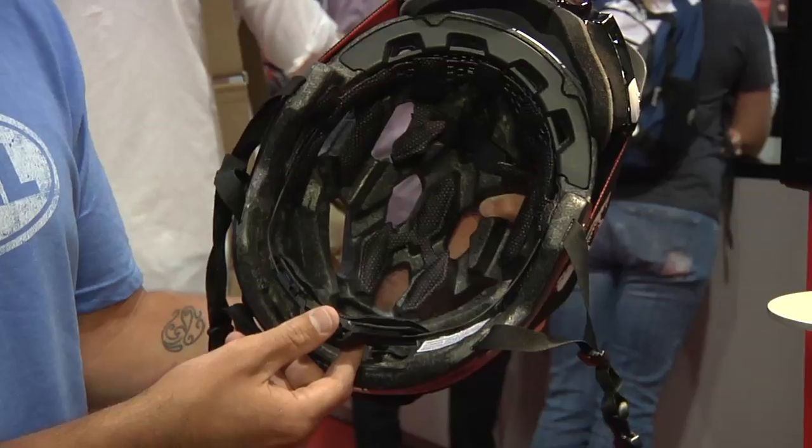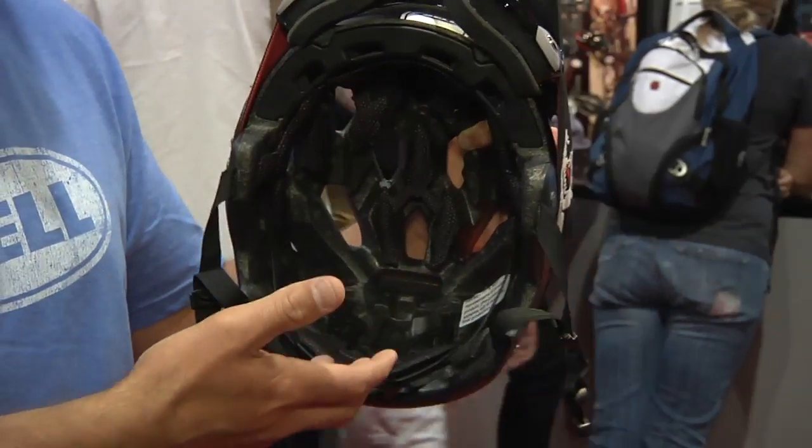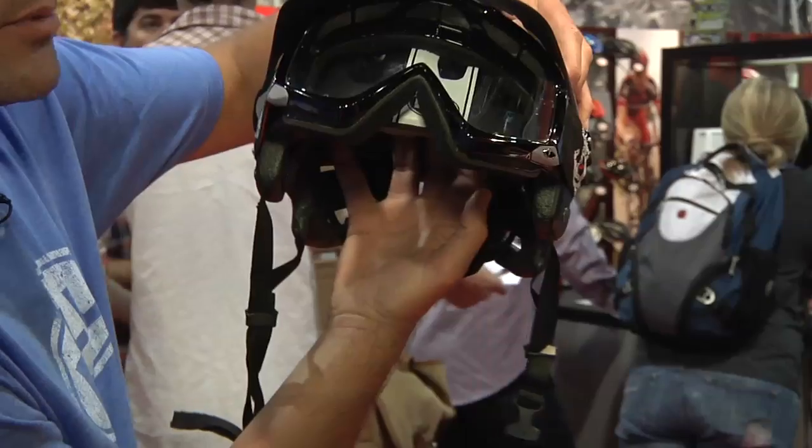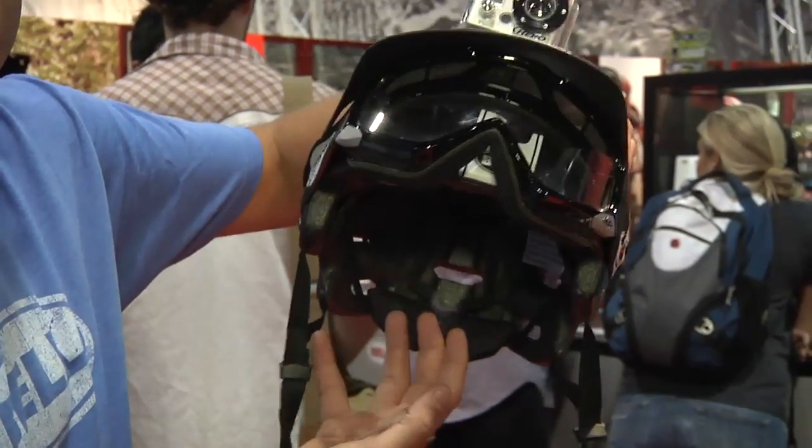You've got a speed fit dial system which adjusts to your head but also has three settings for vertical alignment. So you can move it up and down and snugly fit it up against your head to make sure it fits right.